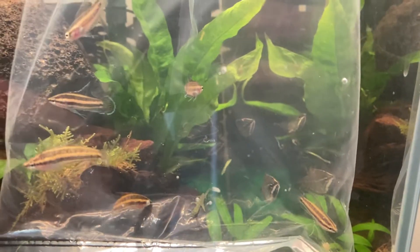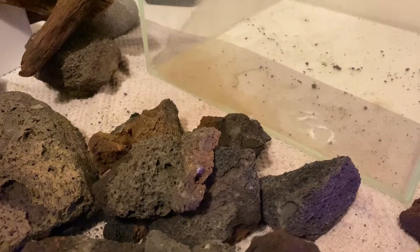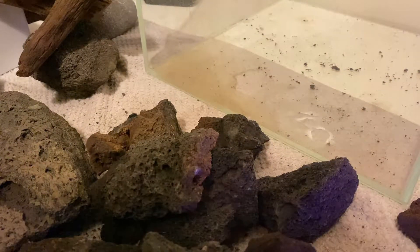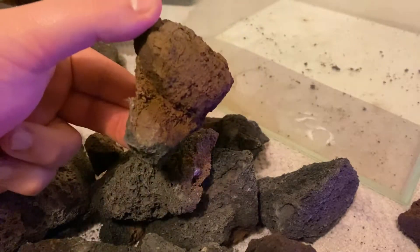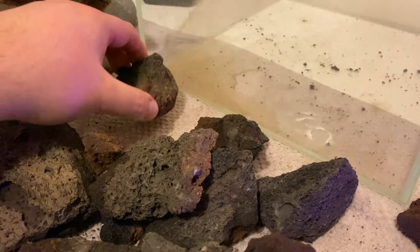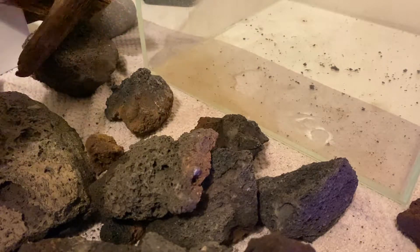Welcome back to Akita Aquatics. As you've probably seen at the start of the video, I've got some really special fish going into this tank. It's only going to be temporary because I'm planning on getting something much bigger for them, but for today I'm talking you through the initial tank that I aquascaped for them.